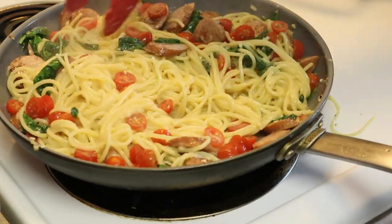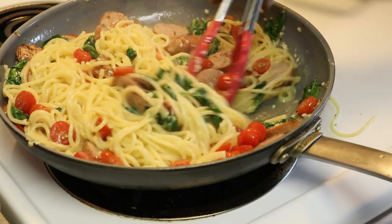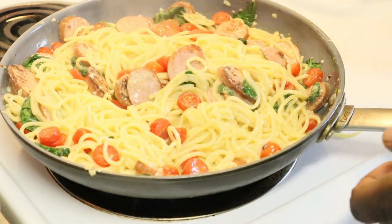Alright, this is ready guys. If you want black pepper, you can put some on there. I put red crushed peppers in mine, so I'm good. I'm going to set this up and show you guys the presentation.